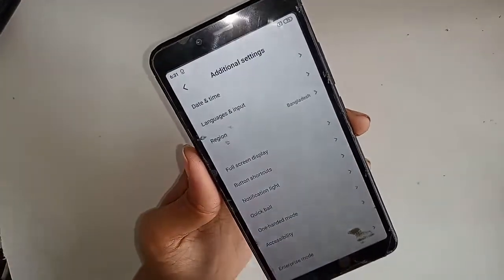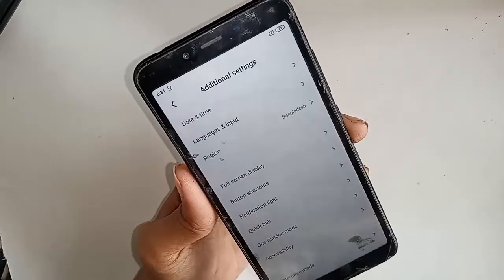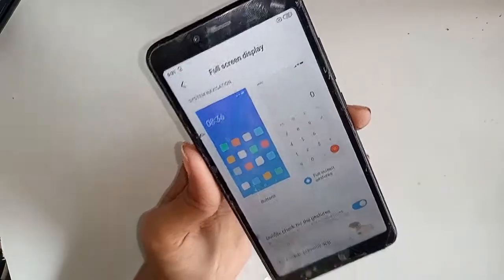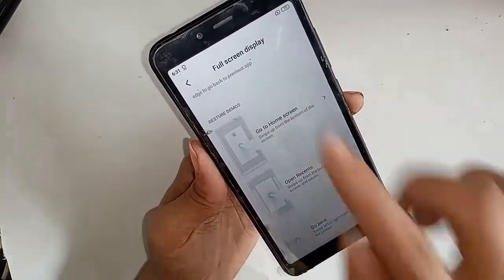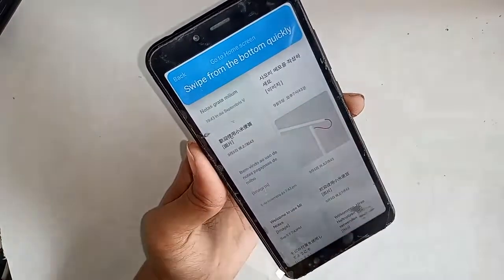When you click on Additional Settings, a new page will show. Scroll down and you will see an option called Full Screen Display. Click on Full Screen Display — a new page will appear with menu options shown on the display.